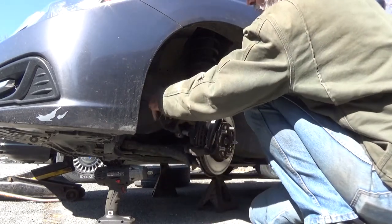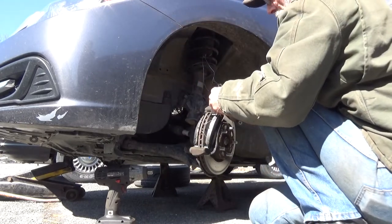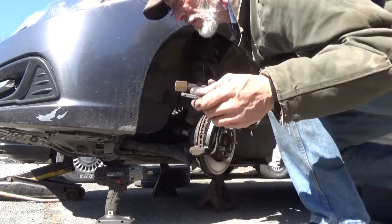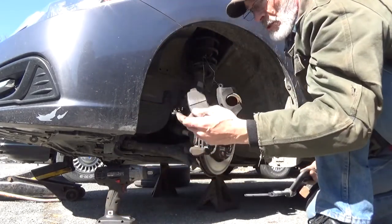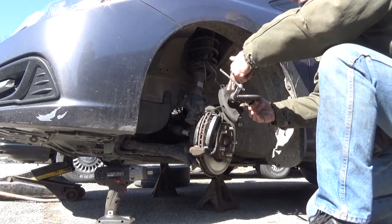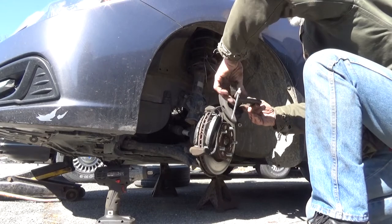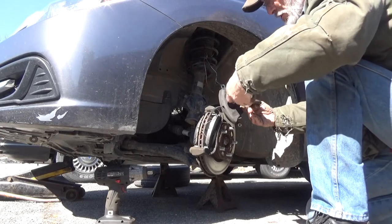We need to push the piston back in the caliper. Again, grab the C-press. This is a single piston caliper so we can go right down the middle of it. The easiest way I've found through experience: take an old brake pad, set it in front of the piston, and start pushing it down in.